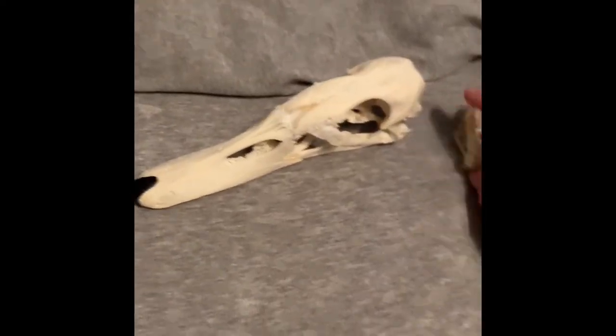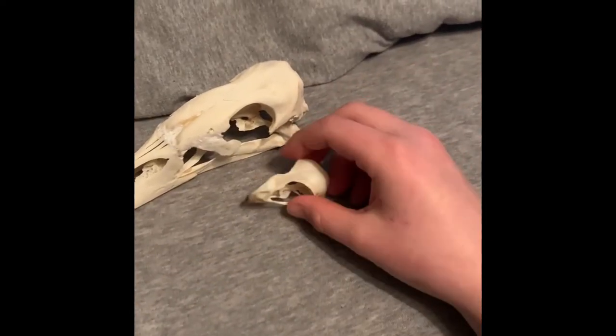So yeah guys — a mute swan and a sparrowhawk.